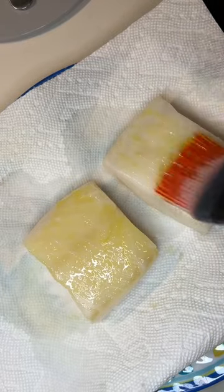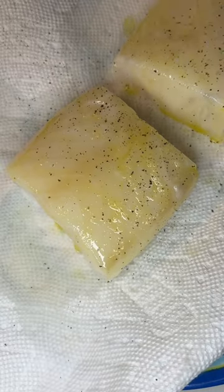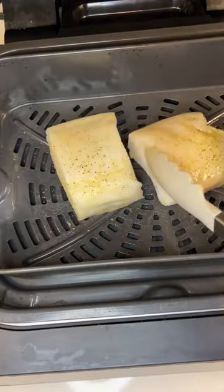You'll start by making the miso glaze in a sauce pan and then brush a thin layer of olive oil over each piece of fish. Season with some pepper and stick it in the air fryer.